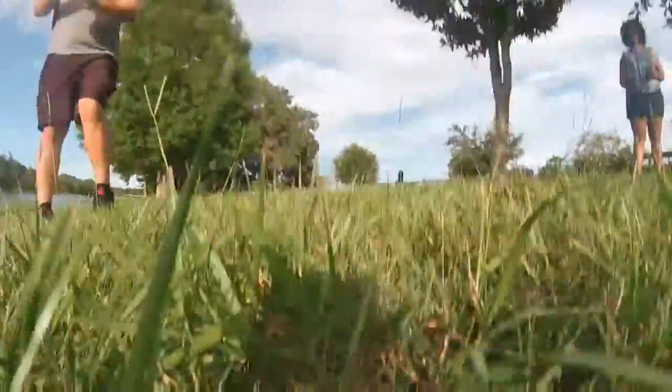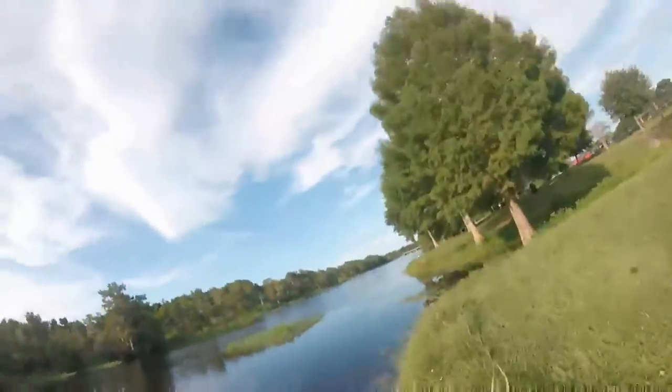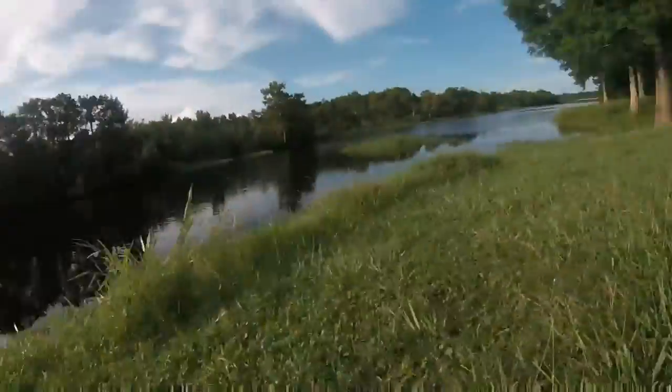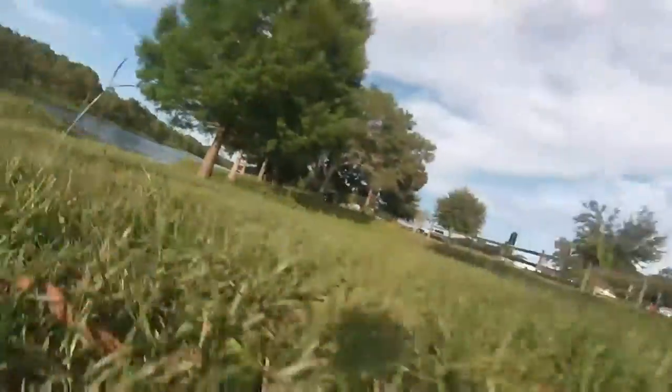Thank you for checking out my YouTube video. I borrowed a fishing pole from a friend and thought it would be cool to attach the GoPro at the end, toss it out in the water, and see what I could see.